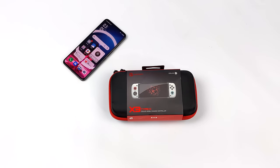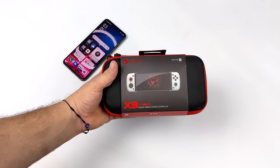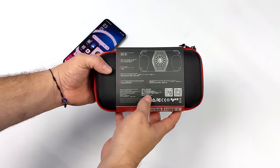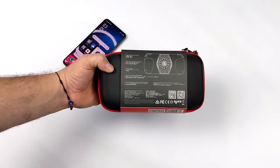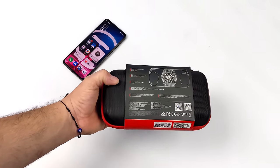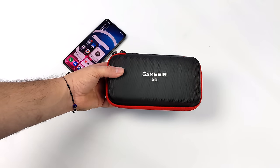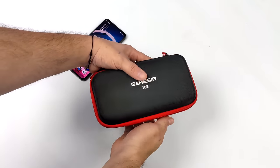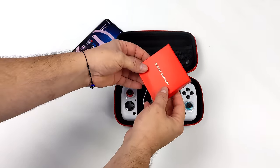Hey, what's going on everybody? It's ETA Prime back here again. Today we're going to be taking a quick look at the GameSir X3 Telescopic Controller for your Android device. GameSir has released some controllers in the past, but this one is definitely a bit different because they've added a Peltier cooler around the back. Once you have your Android device situated in this controller and you add power to the cooler, it's going to cool your device down.